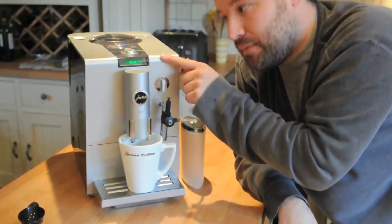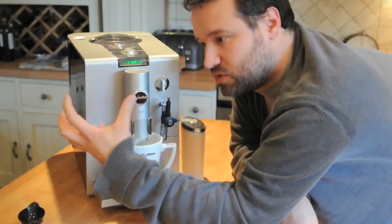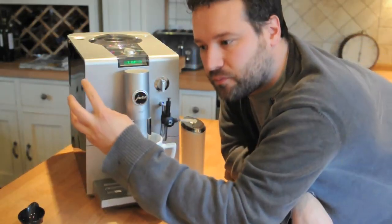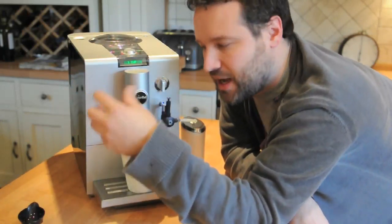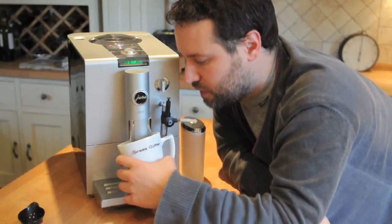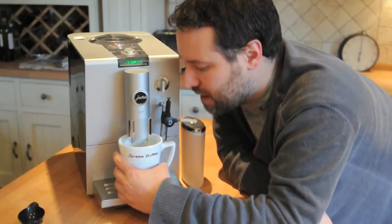Here we go — things are grinding away. The heater will now be firing up. There's one kind of heating unit in here; the more expensive the coffee machine, the more heating units you're going to have. So that's shared between the milk and the coffee. The delicious coffee, which we can see, is coming out now.